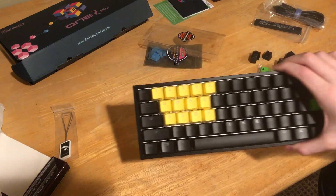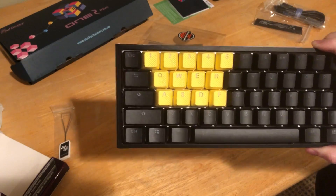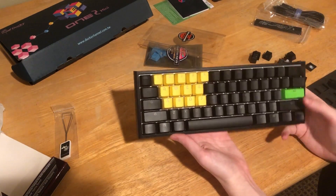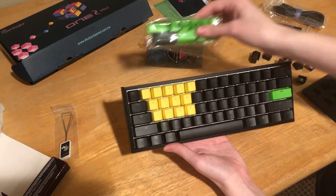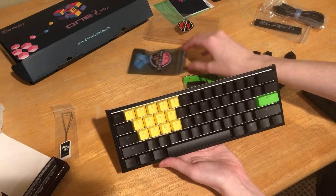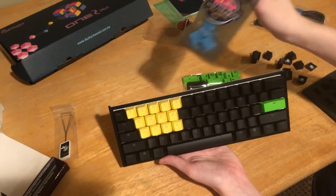Alright, so this is what it looks like with just the yellow rubber keycaps — looks pretty nice to me honestly. I really do like the yellow, no one really uses the yellow. I think the green would be ugly as hell with this so I'm gonna leave it off, but I'll put them on just so we can see.